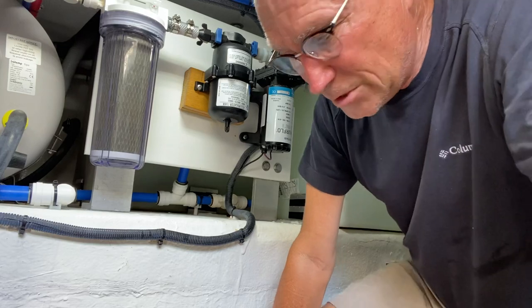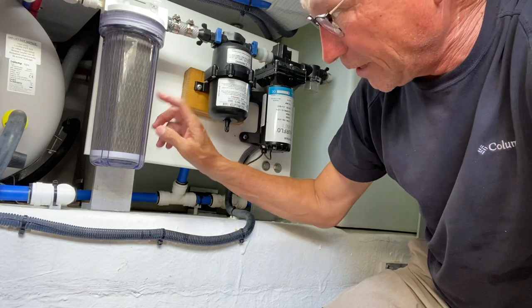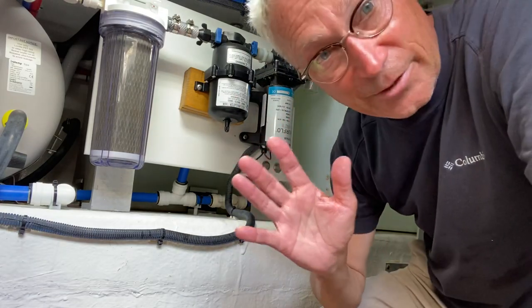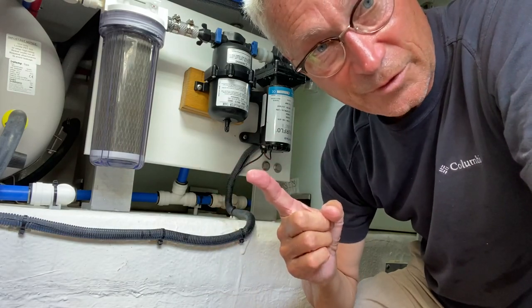What we're going to do is replace the water filter here, which is the final water filter before it goes into the tap. There are a couple of things you need to remember to do — pretty simple. Turn off your water pump, the freshwater pump.